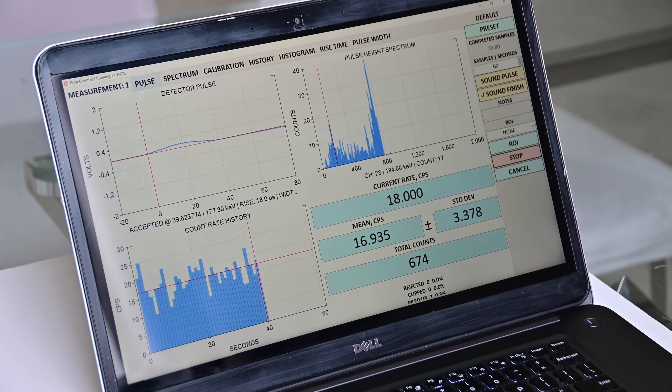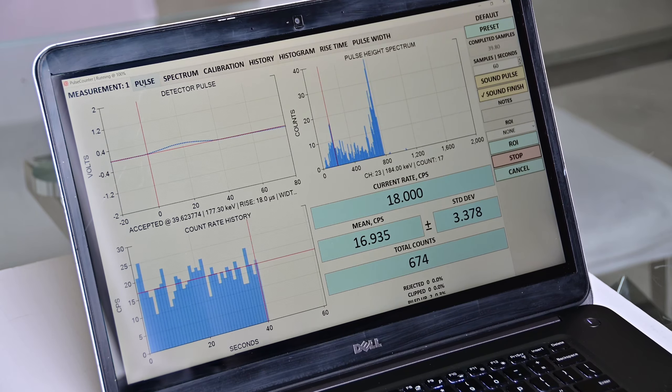If you go to the tabs, you see the expanded view of the shaped detector pulse and the expanded view of the thermal neutron spectrum. On the calibration window you can set the thermal neutron energy and make it match the main peak of the spectrum. You also have pulse height count rate history, count rate histogram, rise time histogram, and pulse width histogram.